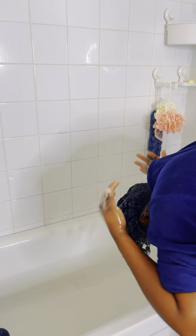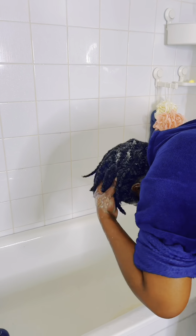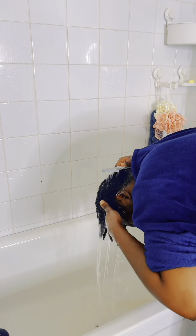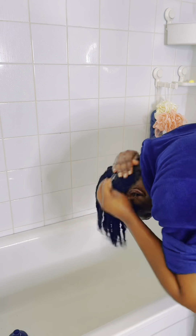I shampoo my hair one time, scrub my scalp really nicely, and then rinse it off. I repeat the process again — I normally shampoo my head twice. I'm using a moisturizing shampoo so it's not going to strip my hair of any moisture; my hair will still remain soft and nice.